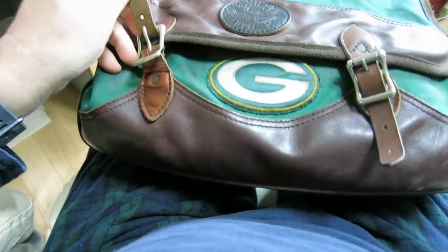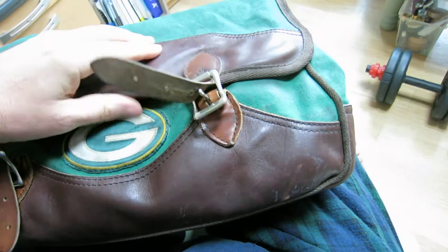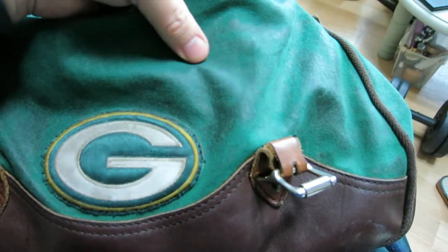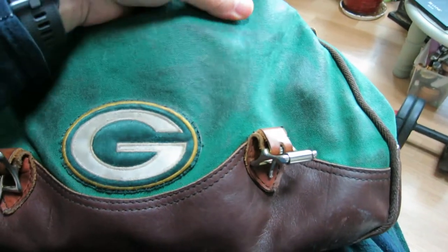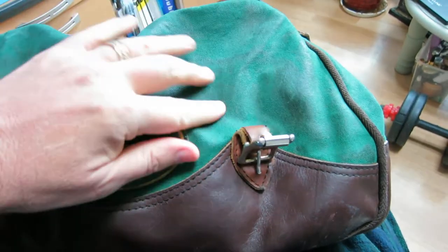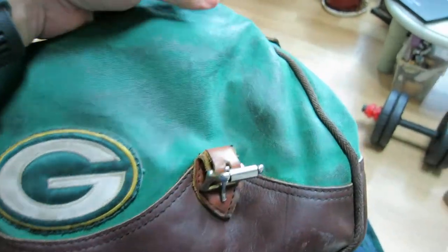It has two buckles which have held up just fine over all the years. One of the downsides is this is not waterproof — if you take it out in the rain it is a sponge, it just soaks up the water.